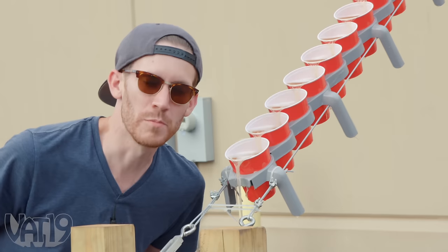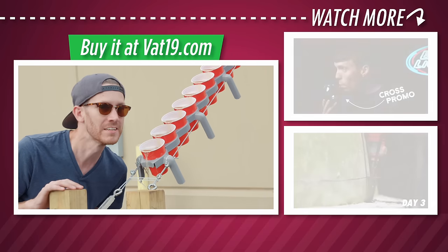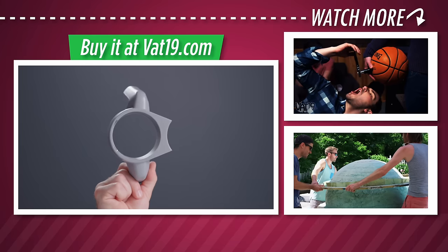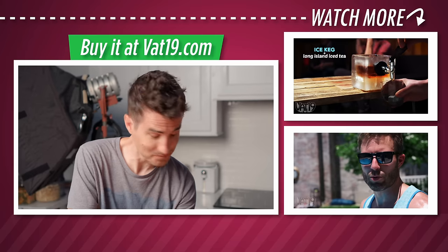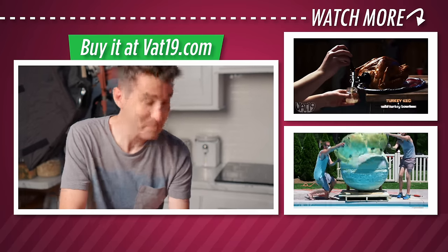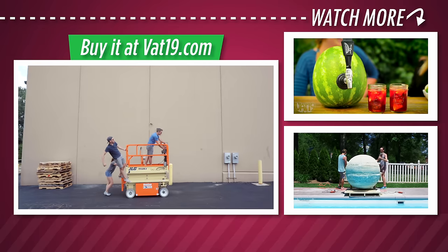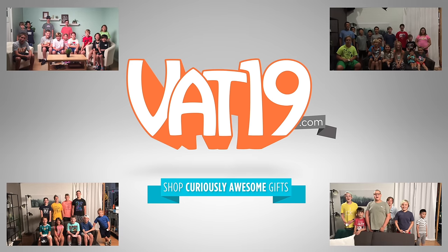Remember, you can get your own Tipster now at Vat19.com for your own party fun. See you next time. Got those beer burps. It's real foamy. I'm like a garbage man. Vat19.com.